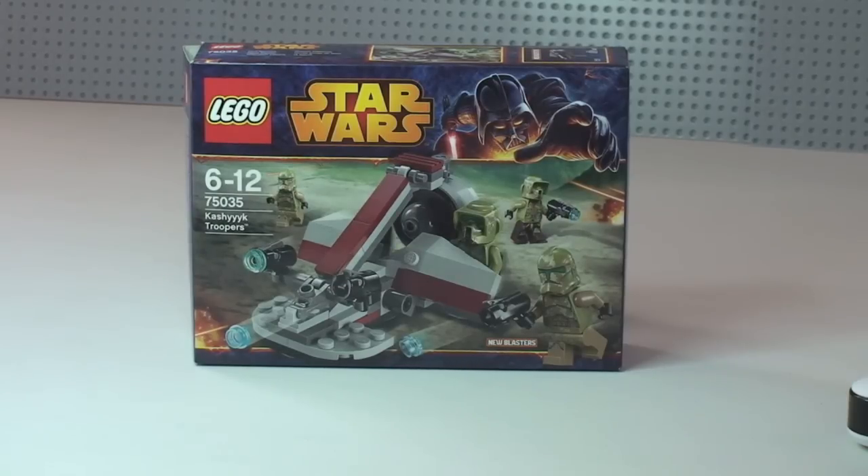Hello YouTube and Lego fans, adult fan of Lego UK here and welcome to another Lego Star Wars Winter 2014 set. This is the Kashyyyk Troopers set 75035, for ages 6 to 12, retailing here in the UK for £11.99. I'm recording this video on the 2nd of January — I bought this yesterday from my Lego store in Blue Water in Kent.